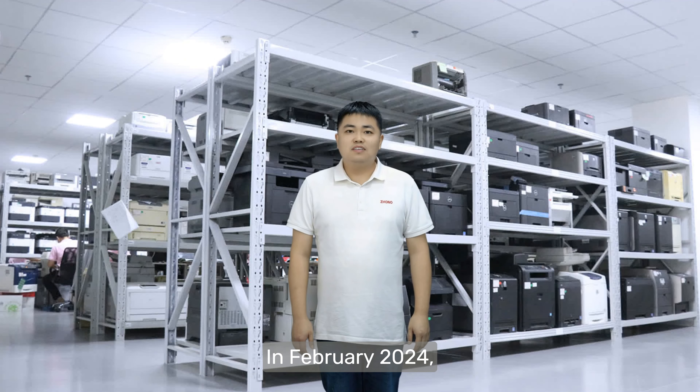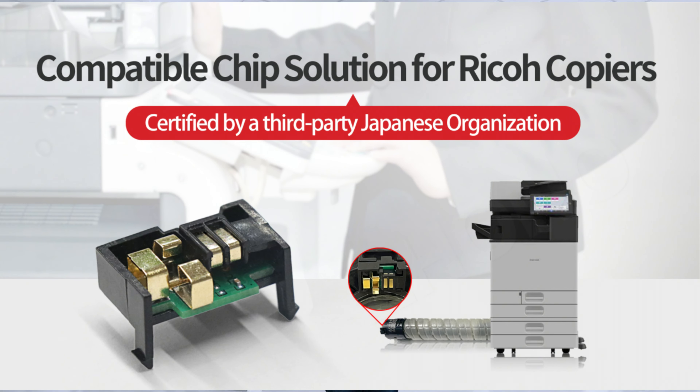Hello, I'm Mau Mau, an engineer from Drono. In February 2024, Drono launched a patented compatible chip solution for Ricoh copiers.